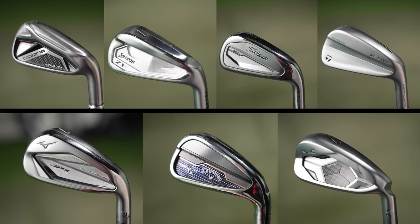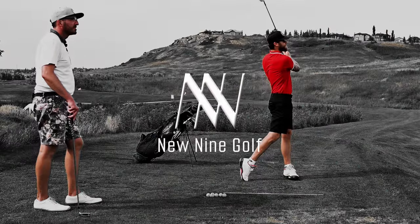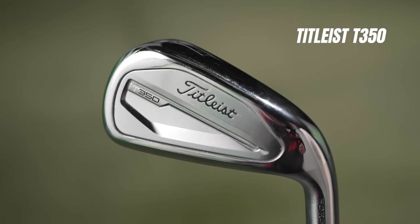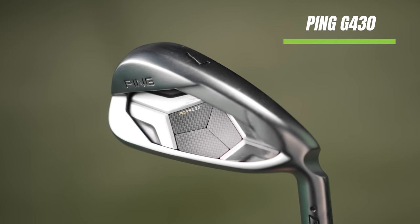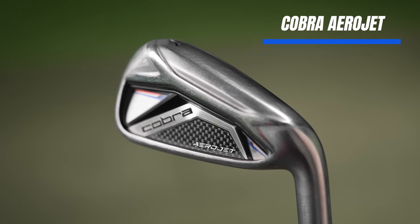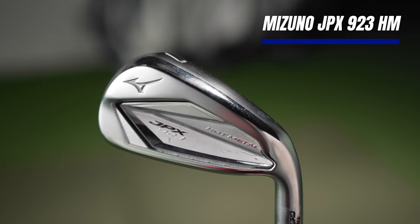I have seven of the newest game improvement irons. I'm going to put them head to head and rank them from best to not the best. We're going to take a look at the Callaway Paradigm X, the Titleist T350, the Ping G430, the Srixon ZX4 Mark II, the Cobra Aerojet, the TaylorMade P790, and the Mizuno JPX 923 Hot Metal.